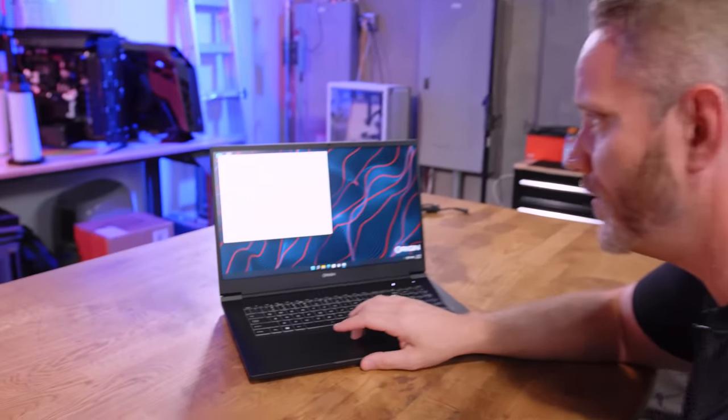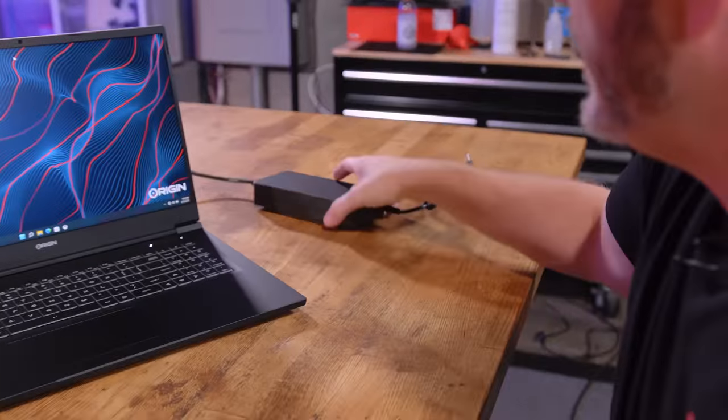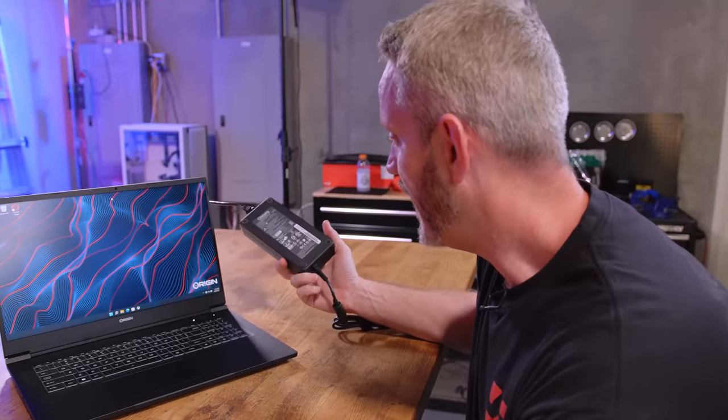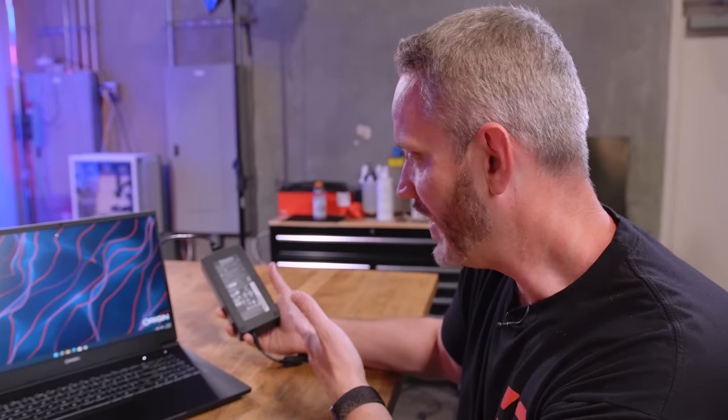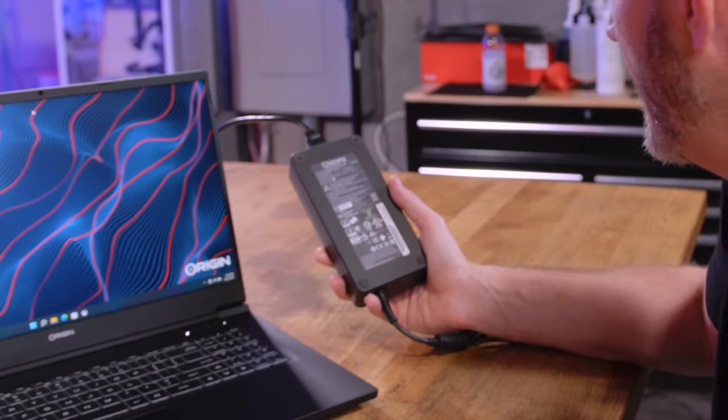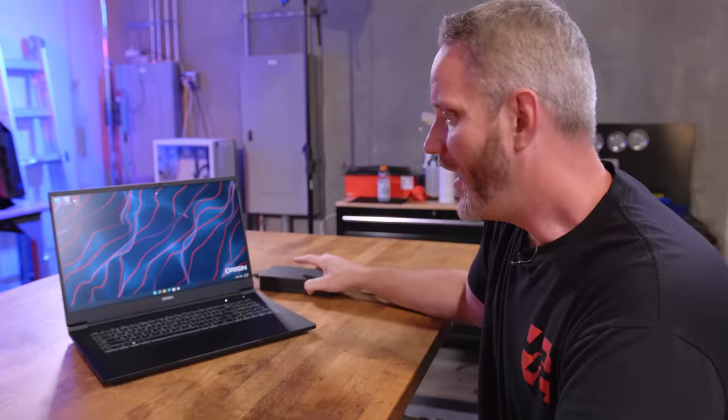One thing we can look at is the power brick, because as laptops get more powerful the bricks continue to get bigger again. This is 280 watts and 14 amps — that's why you won't be able to use this on a car outlet or airplane outlet, it's just drawing too much power. But 280 watts is about as much as a desktop i9-12900K pulls under load by itself, and on top of that we have a 3080 Ti.